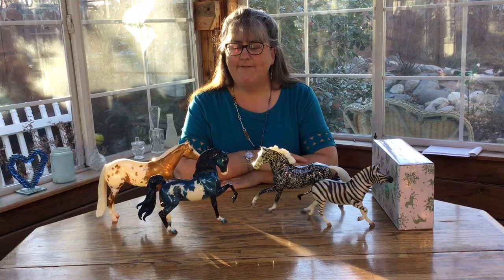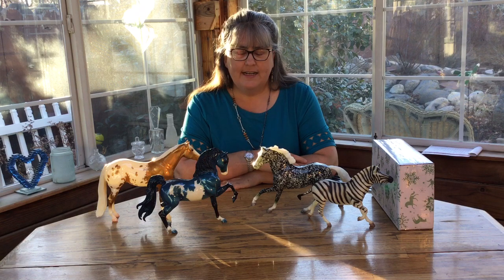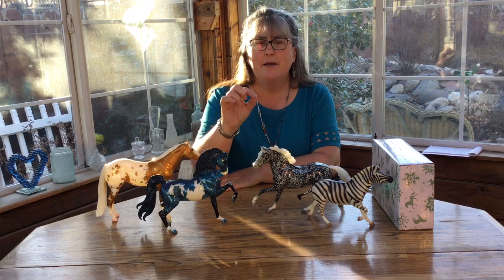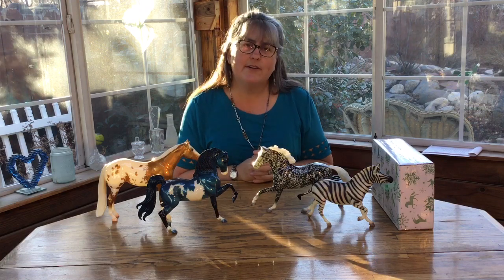Hi there and welcome back to a fun-formational moment with model horse history. This week I decided to address what I could hear you yelling at me through your monitor. So this week I'm going to talk about decorators.